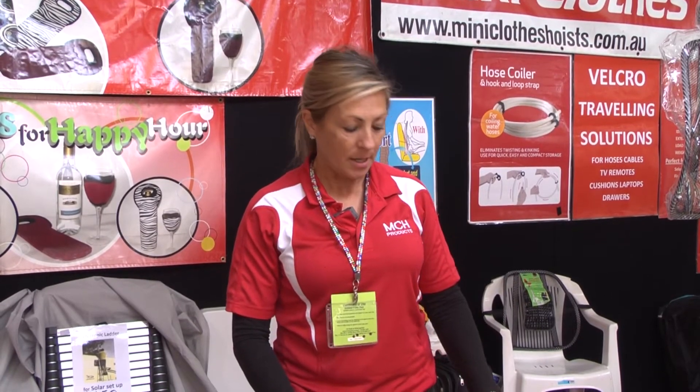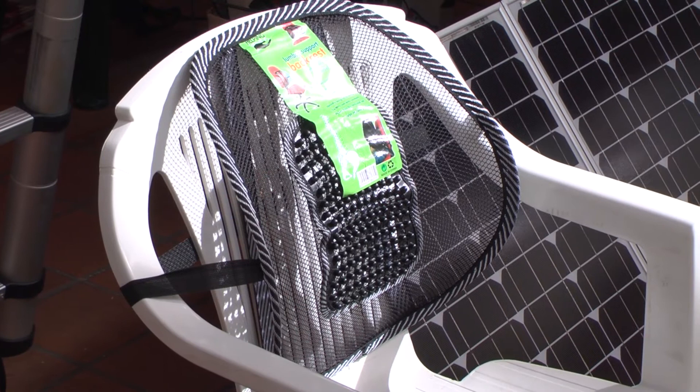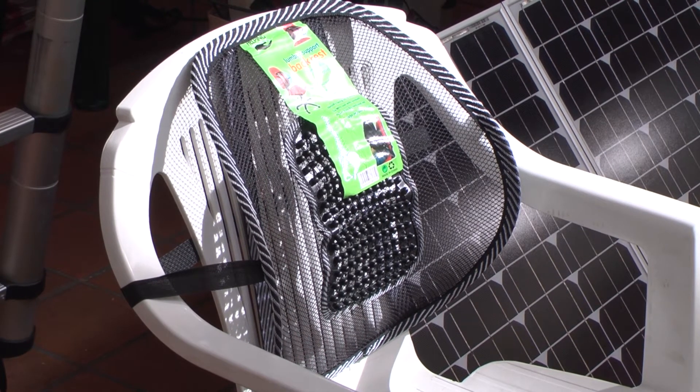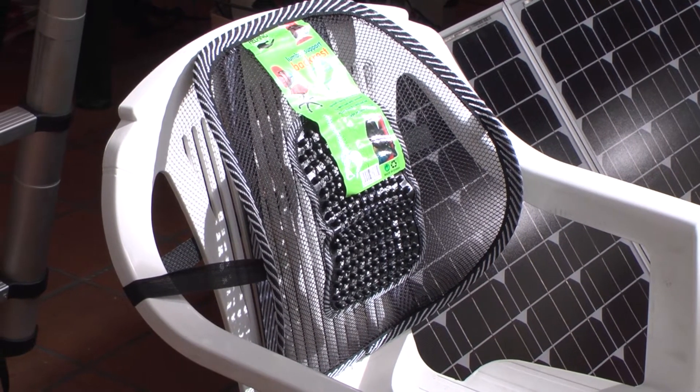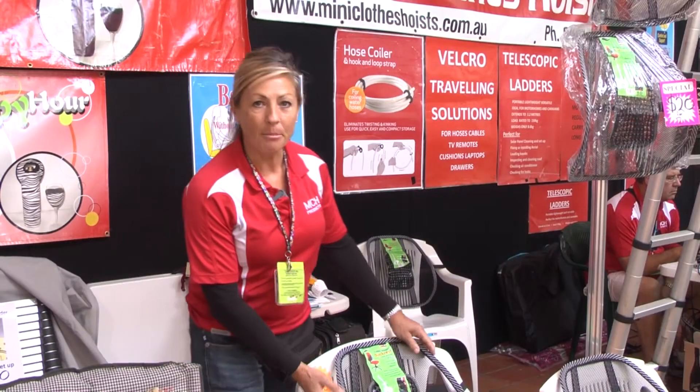These are the lumbar supports. They actually take the pressure off your lower lumbar. So when you're sitting for a long period of time — say in the car, on the couch at home, in the office — they absolutely take that pressure off your lower lumbar, the L3, 4 and 5, which makes life much more comfortable.